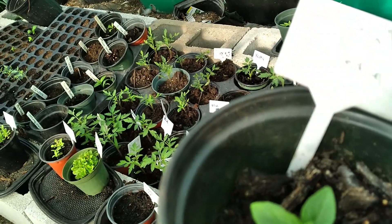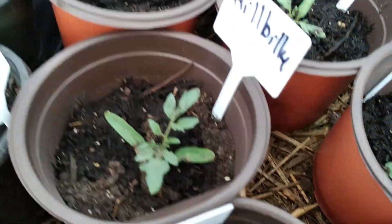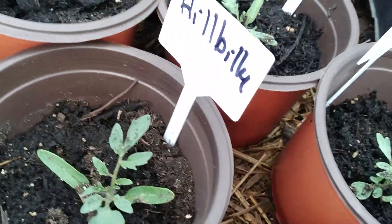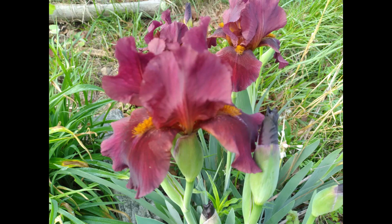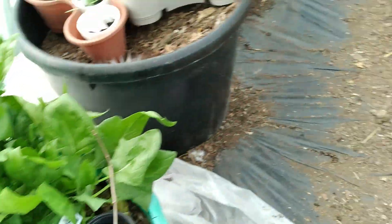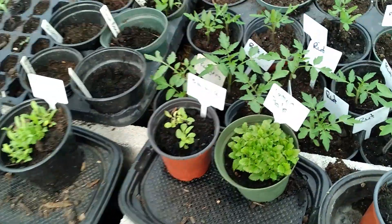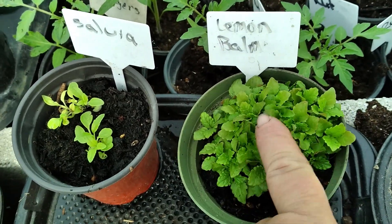Can't read my own writing — the spicy basil, that's what that is. There are some Roma tomatoes that were old seeds, some Hillbillies, black cement tomatoes, and here is my lemon balm — a lot of it — and I need to decide where I want that.